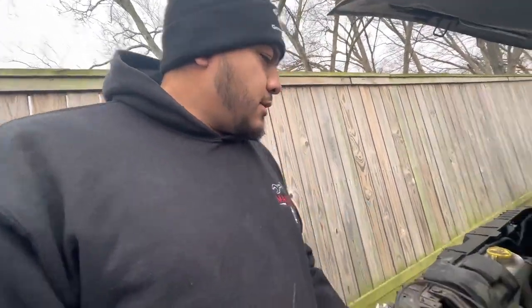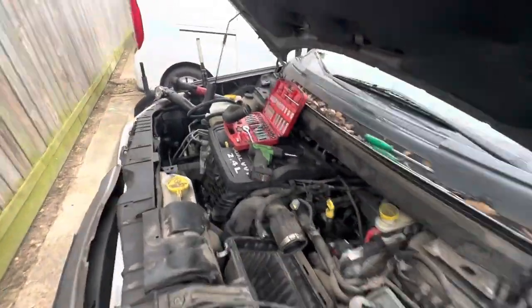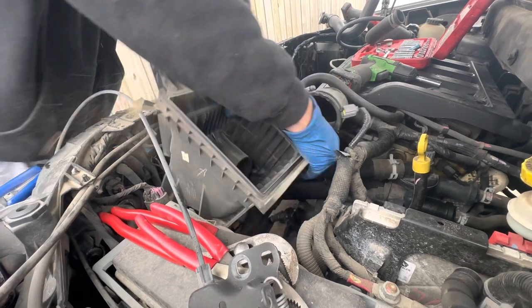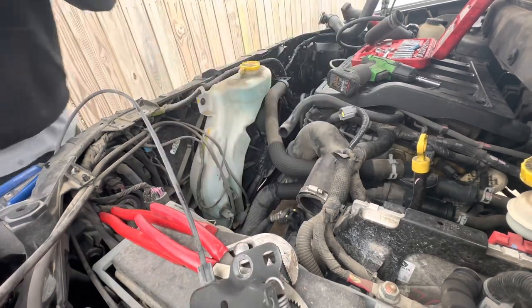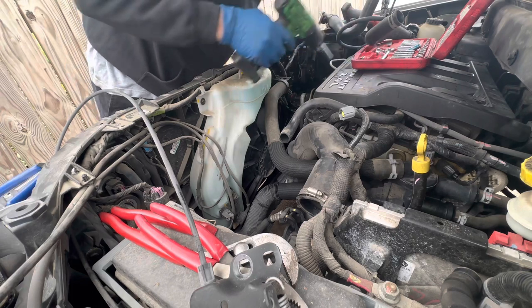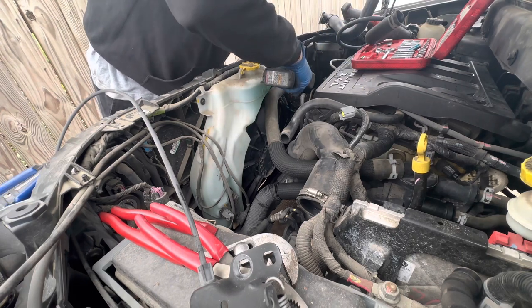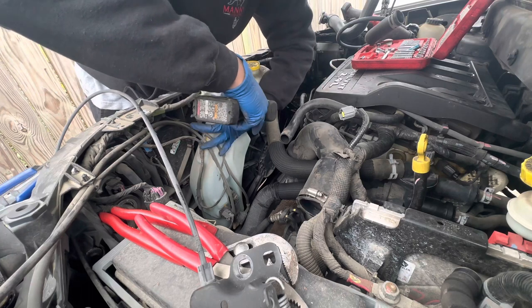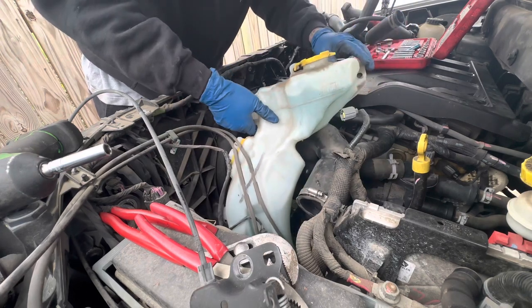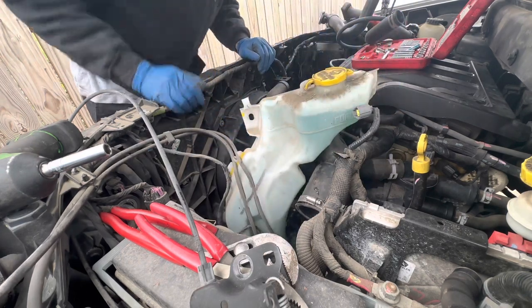We went ahead and disconnected the air box, already took the grill off, took the horn out of the way. Right now we're going to disconnect this — let's get to it. We just gotta pull up and it should come right off. Now we just gotta take this jug out of the way — that's two tens, you know eights. Move this out of the way to the side so that you don't have to drain all the fluid.